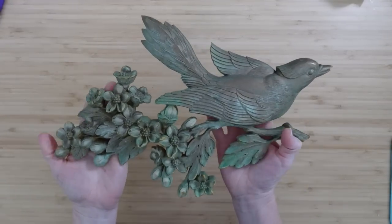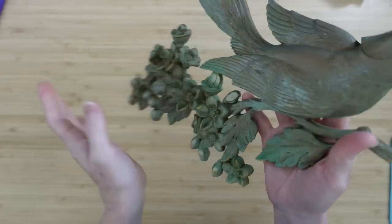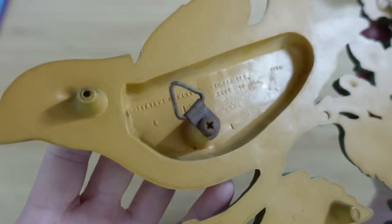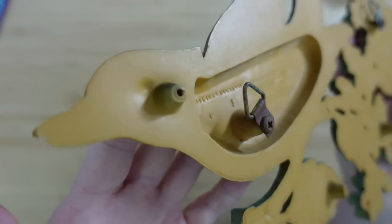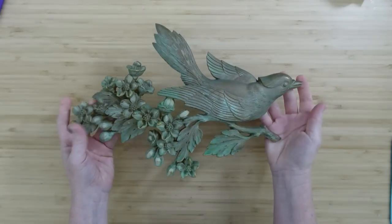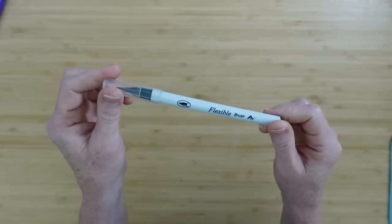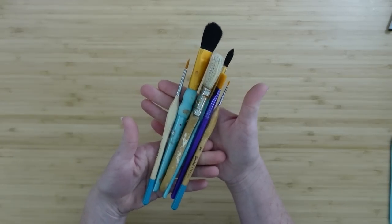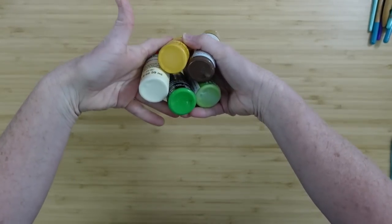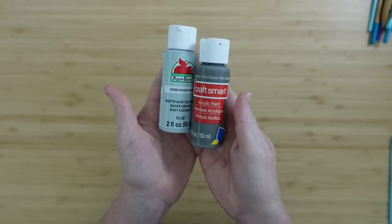I thrifted this little sign — it's actually supposed to be like a copper undertone with some tarnishing, but it's some type of plastic. It is old but I could not read the writing on the back, so I'm not entirely sure where it came from, but I love the piece. We're gonna need some baby wipes, a permanent marker, a variety of brushes, and some paints: yellow, green, brown, white, and two shades of gray.